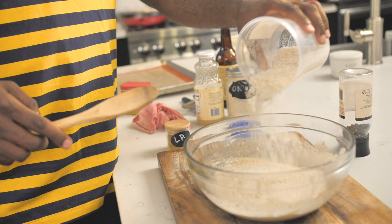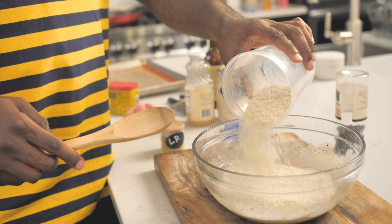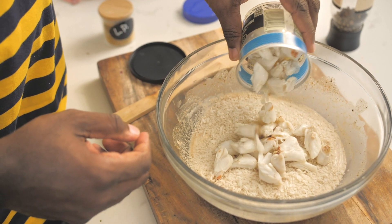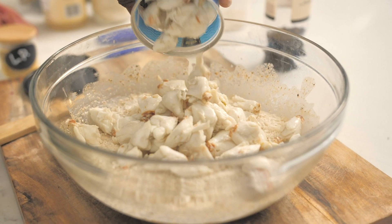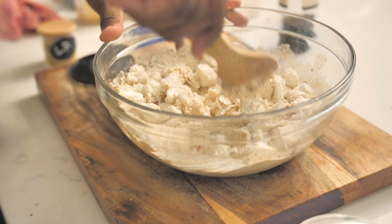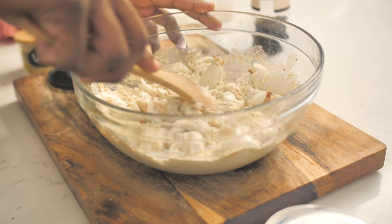I want to add in panko breadcrumbs. You can use regular breadcrumbs if you want to, but the panko will help hold the whole thing together. And then I've got a couple pounds of jumbo lump crab meat. Look at that — this is beautiful lump crab. See how great that looks? Let me sneak a piece actually, because it looks so good. Then we'll mix this all together carefully.